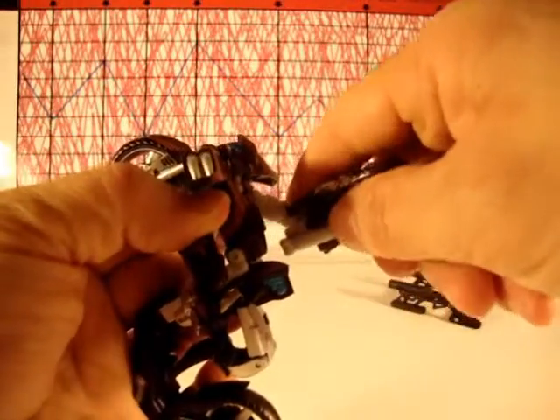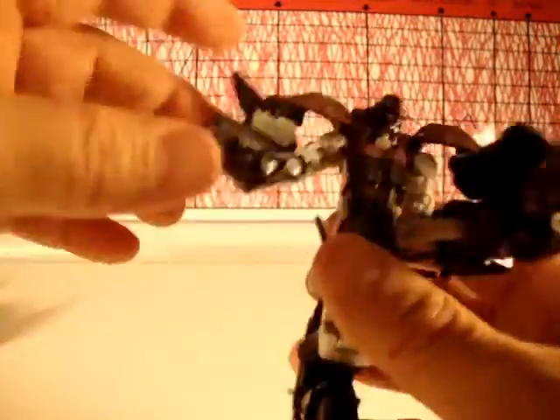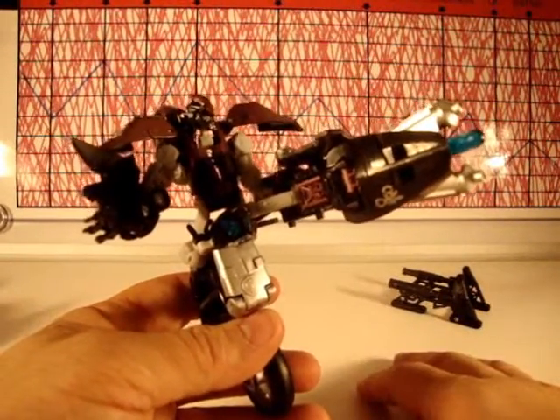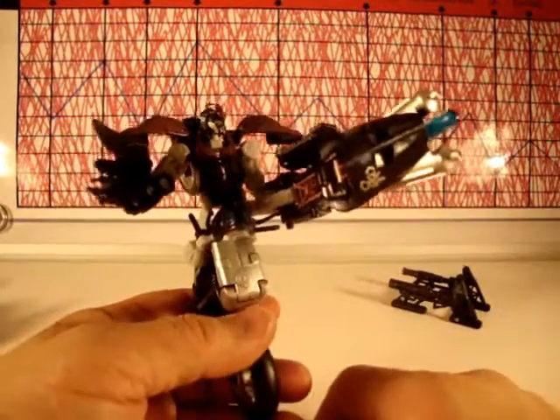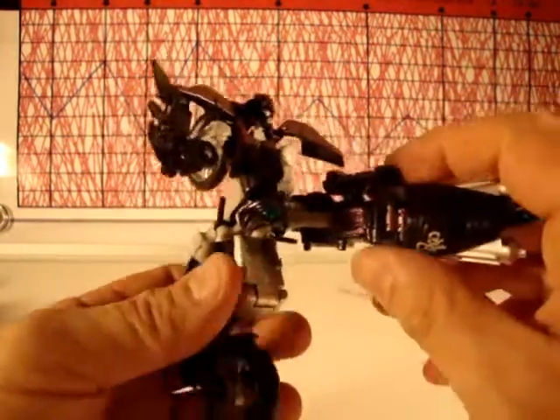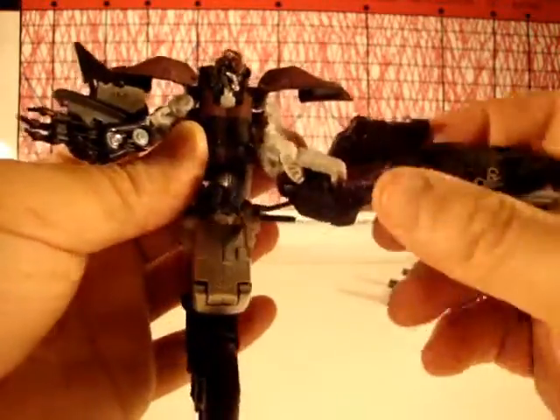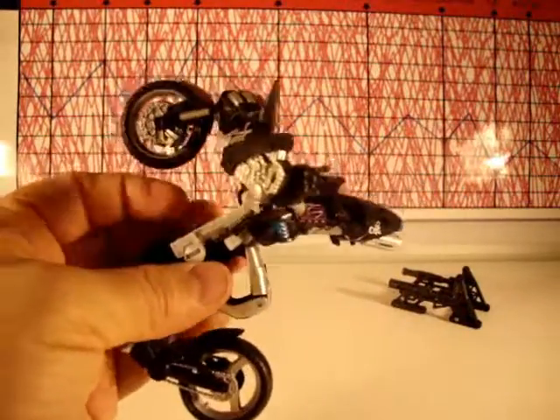I want the arm to go the complete opposite direction and it won't without breaking something. There's no swivel — if I try to turn it I rip her head apart, which is stupid. For quality control I give a two, because nothing stays together. Overall rating for this girl I give a four. If you like motorcycle Transformers and keep them in motorcycle mode, they're cool — but as robots this is not for me.